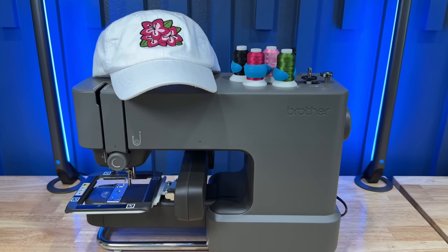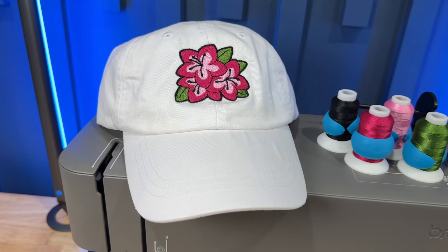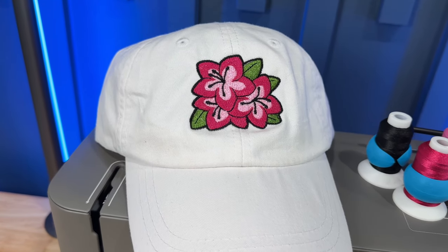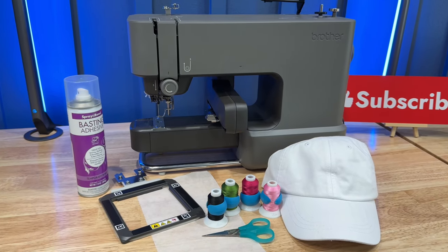Hey there, it's Felicia. I've been experimenting today with the Brother Skitch PP1 and managed to embroider a hat with it. The process is relatively straightforward, although I did find hooping the hat a tad challenging, but I'll show you how I did it.